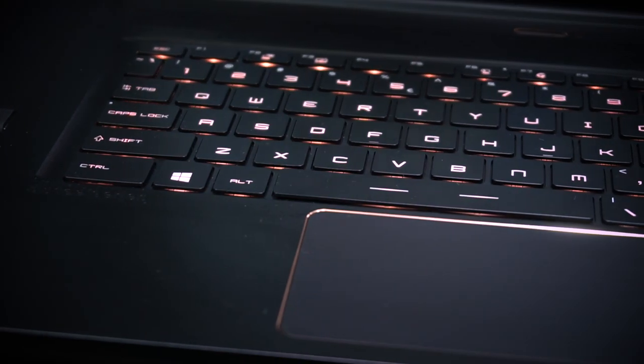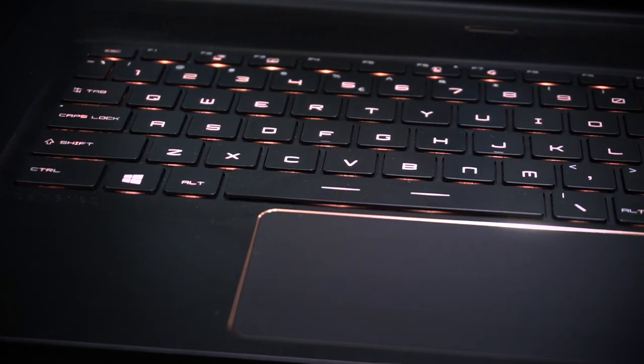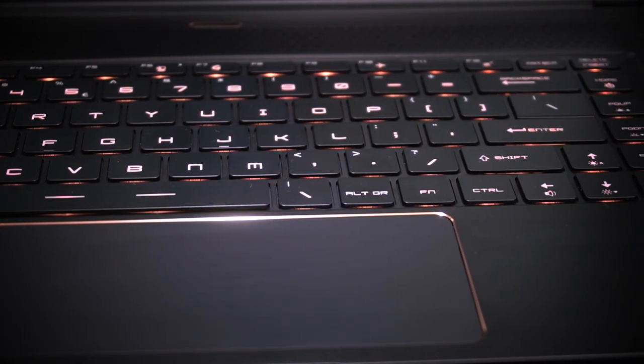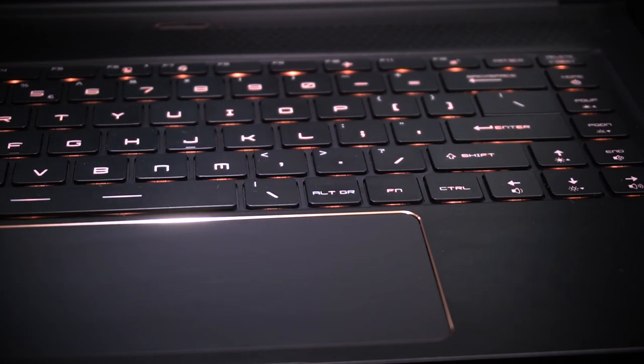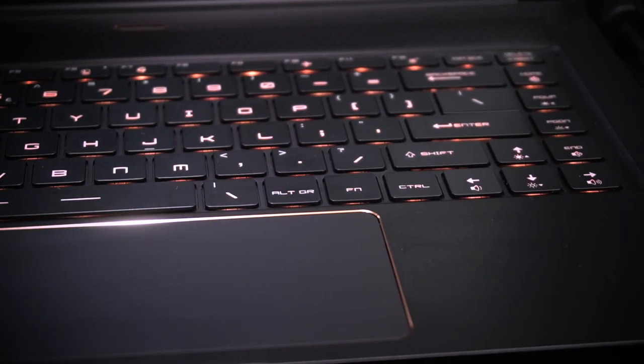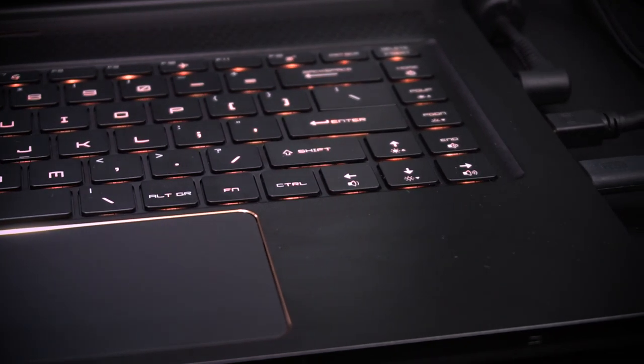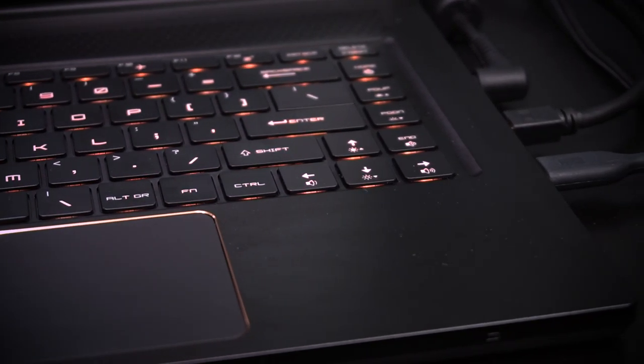One difference between last year's model is the trackpad is about 35% larger — it's about as large as my iPhone 10 right here. So you get a lot of travel when you're scrolling. The buttons, when you click on them, they're a little bit mushy. I don't really use the buttons — I'm more of a tap-to-click person, so I use gestures and whatnot. So it's not that big of a deal for me.